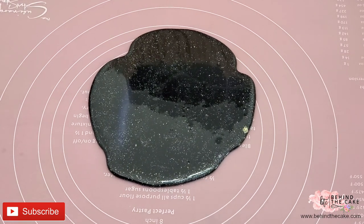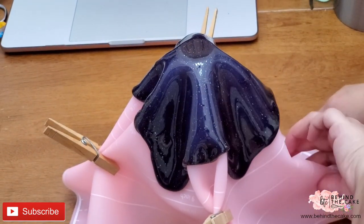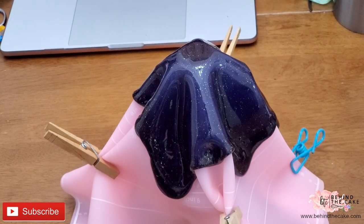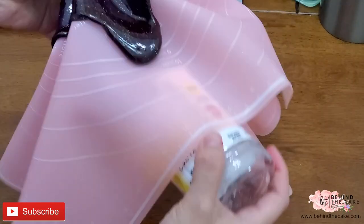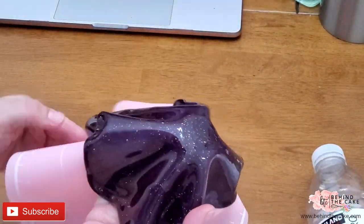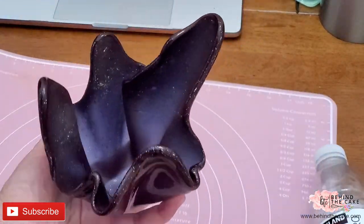After this I just lift it up and put it on top of the bottle. I gathered the silicone mat using the clothes pins and let the piece dry. It didn't take that long — maybe like five minutes — and then I was able to remove the silicone mat. Look at it, it is very shiny with the disco dust.